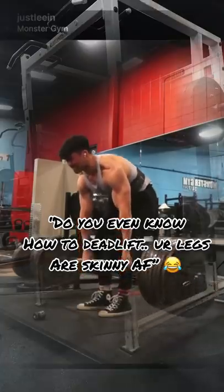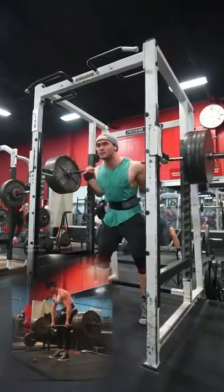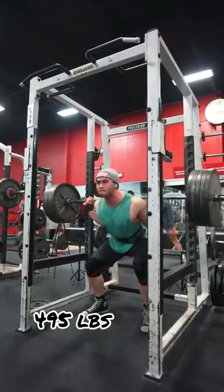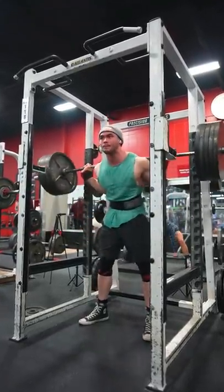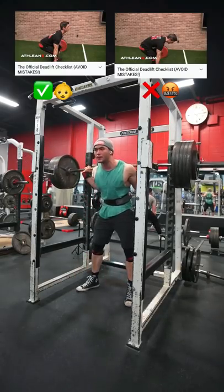Nah, I don't know how to deadlift. I just pick up 600-700 pounds occasionally. Nah, I'm just kidding you little noob. So what you're saying to me in this comment is pretty much that you just started training or you're poorly informed — watched one or two AthleanX videos and all of a sudden became an expert in this field.